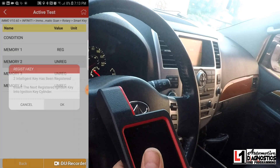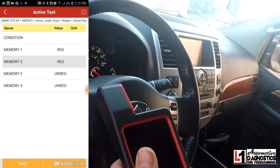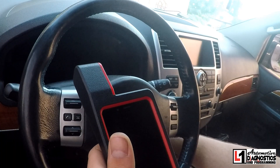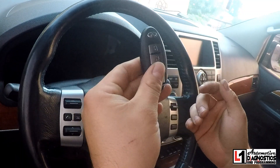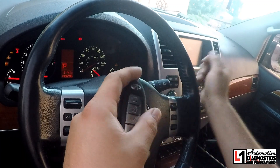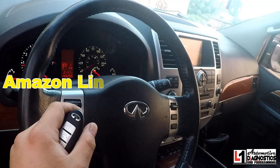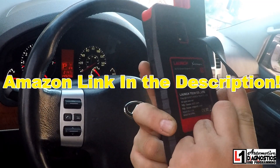Press continue, then press the I-key button within the inside antenna — two intelligent keys have been registered. Memory two turns to registered. We turn it off, pull the mechanical key out, stall the mechanical key back into the switch — and success! No key message on the dash, no key on the other side. That's the Launch X431 Diagon 4 — this thing is fantastic.